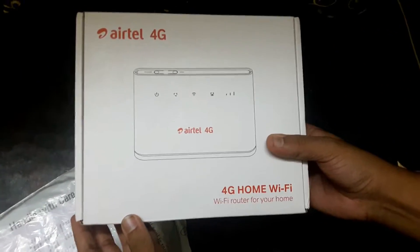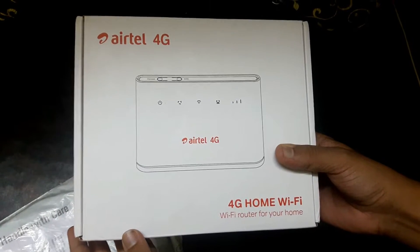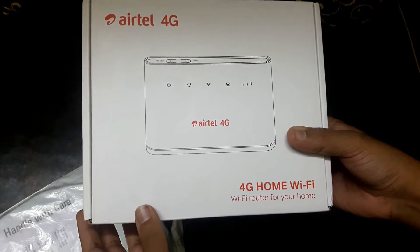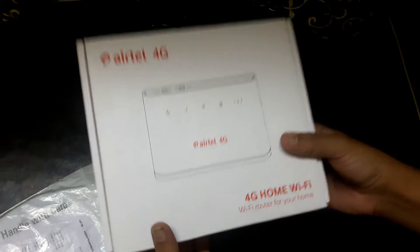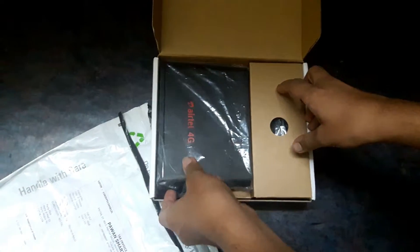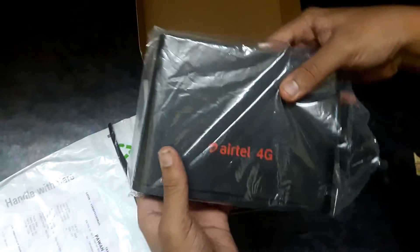This is my Airtel 4G router, basically the Huawei 4G router B310. Let's jump into the unboxing — once you open the box, here we get the router.